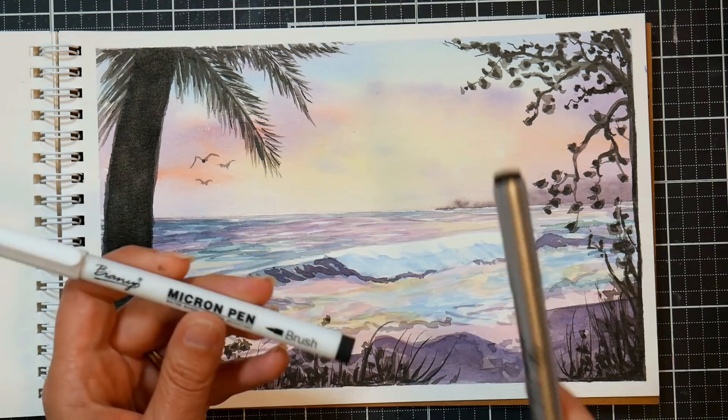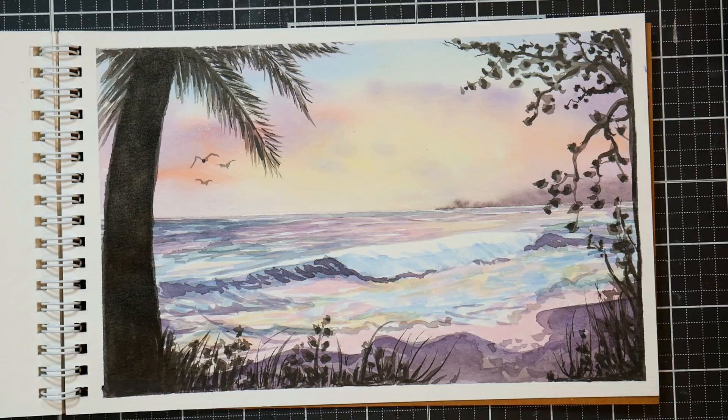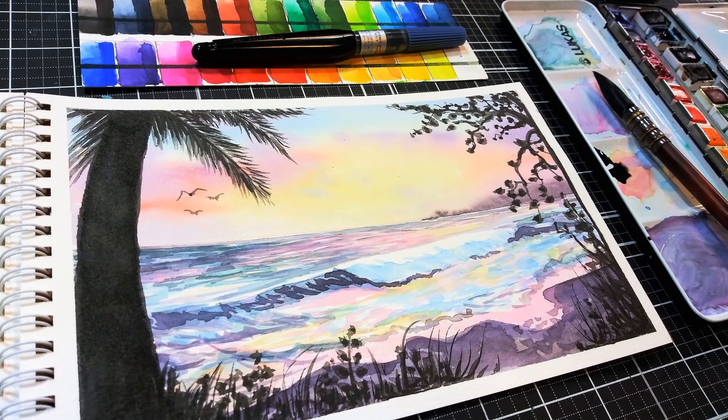I just wanted to pop back in here because I did go over the silhouette areas with a couple of Microns — a brush one for most of it, then I threw in a few grasses with a fine 0.8mm tip point. This is actually the painting with that additional layer of ink. I wanted to do it and see if I didn't mess it up before I showed you. So if your ink's not dark enough you can go over it again with a pen — and it doesn't matter if it's waterproof or not when you're going on top of dry paper and not covering it up again. Have fun with it — happy crafting!